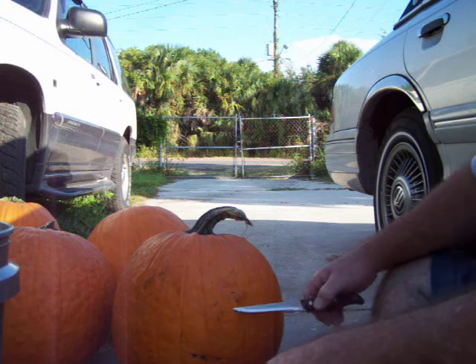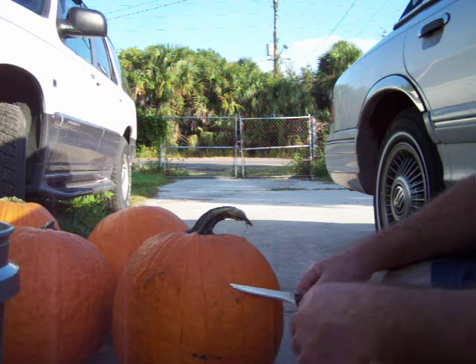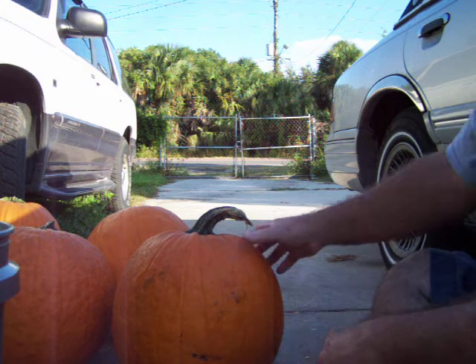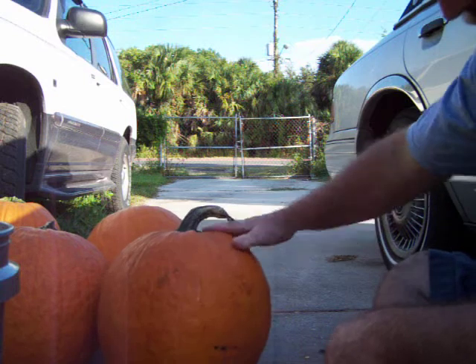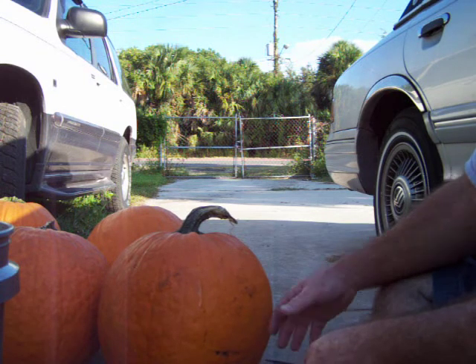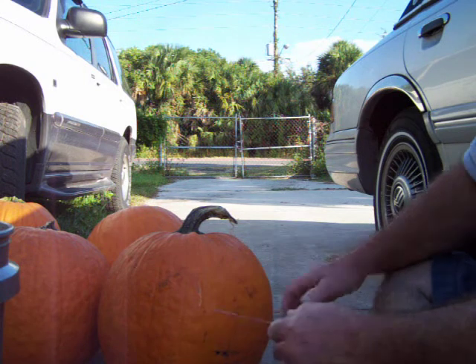Hey folks, today I'm going to show you the best way to split a pumpkin up so you can get the seeds out of them. This is from a pumpkin patch — you can see nothing has been done yet. I'm going to show you the easiest way to get the seeds out and split this up.